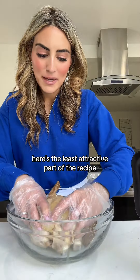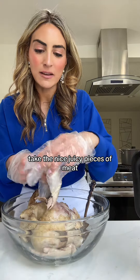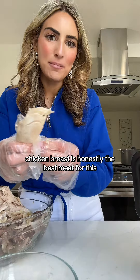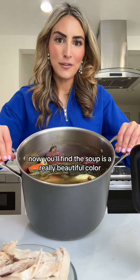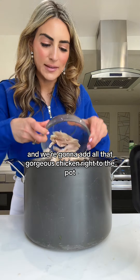Here's the least attractive part of the recipe. Take gloves and shred the chicken. Take the nice juicy pieces of meat and we're going to put that back into the bowl later. Chicken breast is honestly the best meat for this. Now the soup is a really beautiful color and we're going to add all that gorgeous chicken right back to the pot.